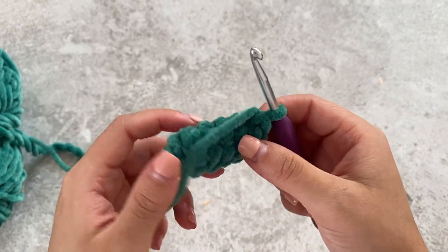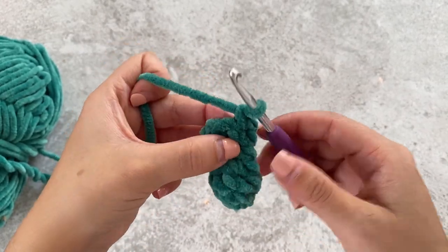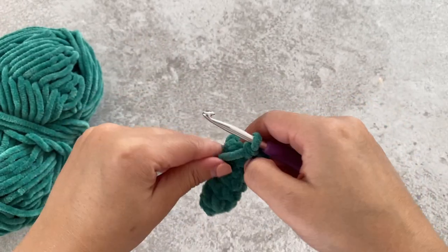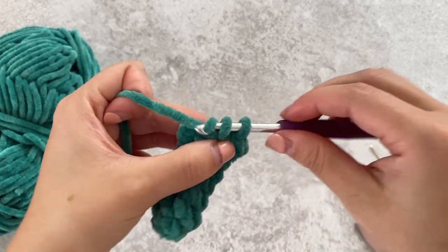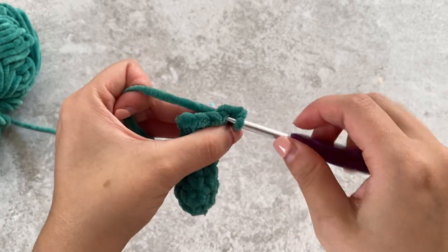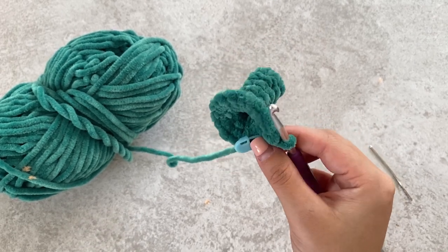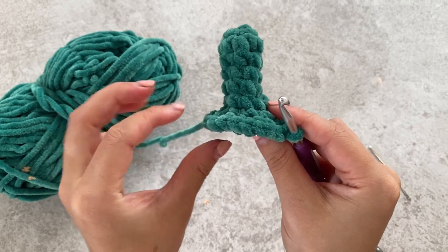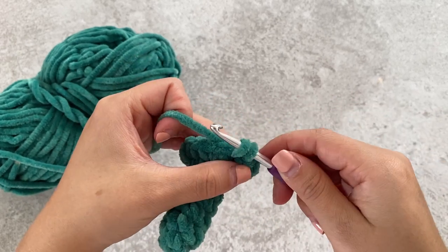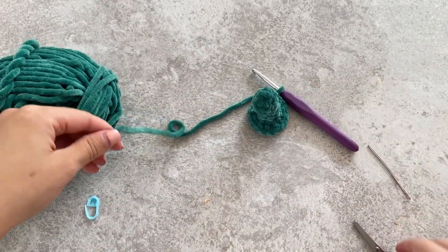Once you've done your five rows of just single crochet, it will look something like this. Now we're going to increase in each stitch around — it will start to curve out. For the next round, do one single crochet and then an increase. One single crochet, increase in your next stitch. One single crochet in the next stitch and then increase again in the following stitch. Repeat that all around. Now slip stitch into the next stitch — insert your hook, yarn over, and pull through. Then fasten off and leave a long tail for sewing.